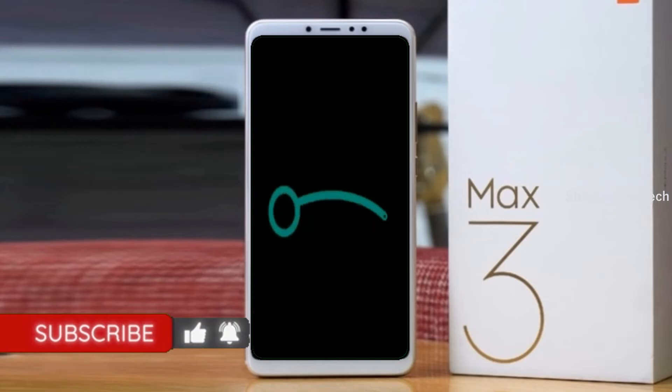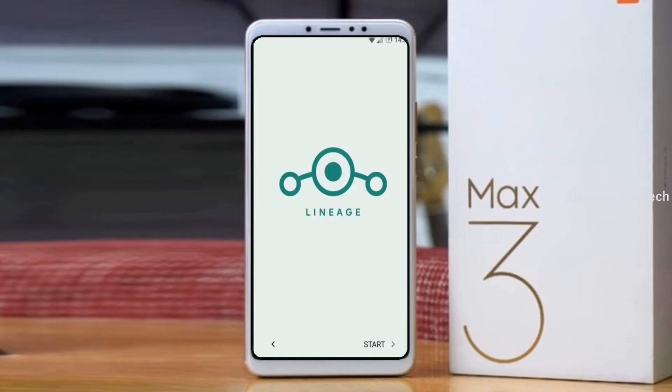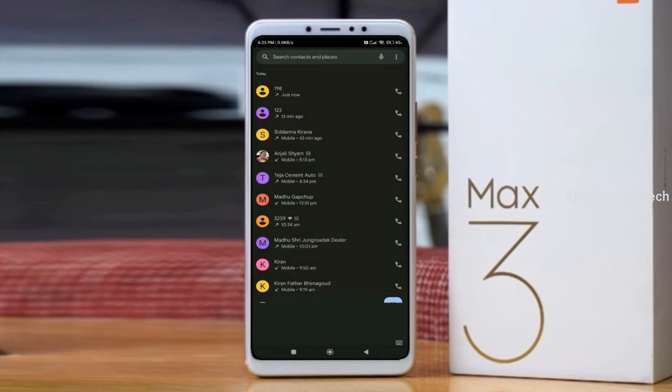Friends, it will take 2 to 3 minutes to reboot your device successfully. Let me show the features of Android 11. Continue in English. Press through the initial setup screens.